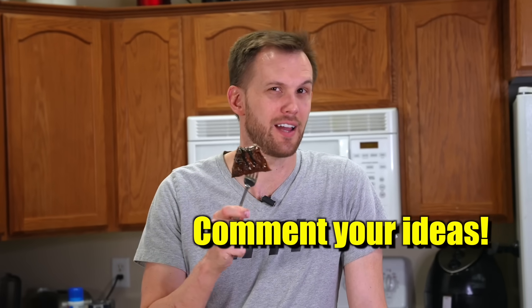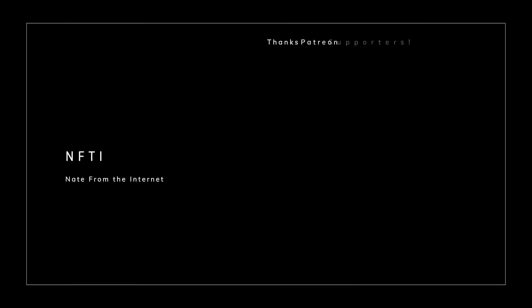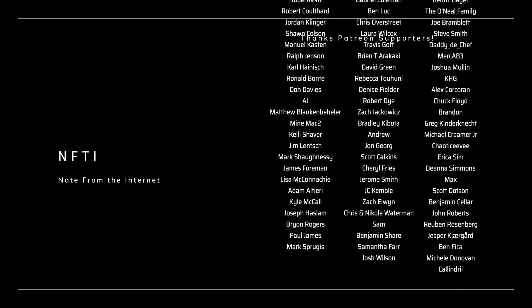Are there any other science-based steak experiments you want to see me try? As always, a huge thank you and shout out to all of our supporters on Patreon — we could not do these videos without you. If you're interested in joining the Patreon supporters, the link for that is in the description.